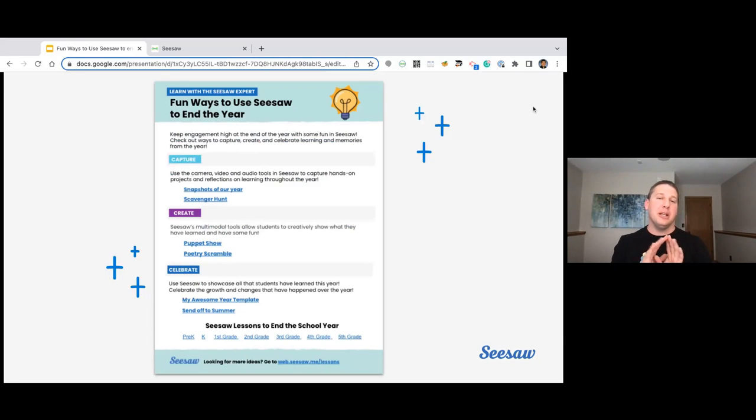As I promised at the very beginning, you will get all of these activities on your own. This is the example, and this is just a screenshot of what this PDF looks like. We will share this with you in the handout section here inside of the webinar itself. All of these links go to those specific examples for you to take, to try, and to have in your classroom. A bonus at the very bottom is there are some additional lessons that are free for you to use until the end of the school year. You can also go to web.seesaw.me/lessons to see more of what we have available.